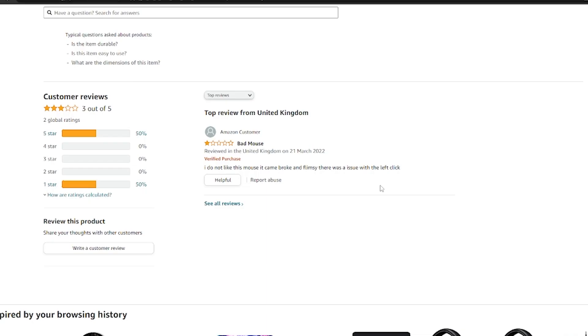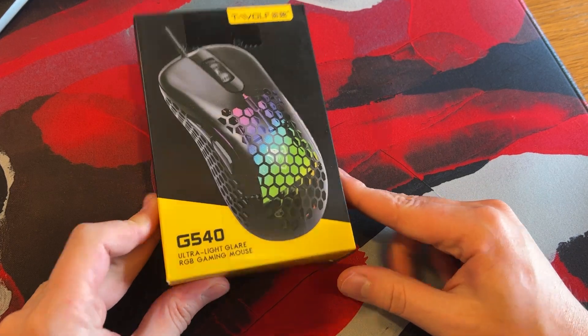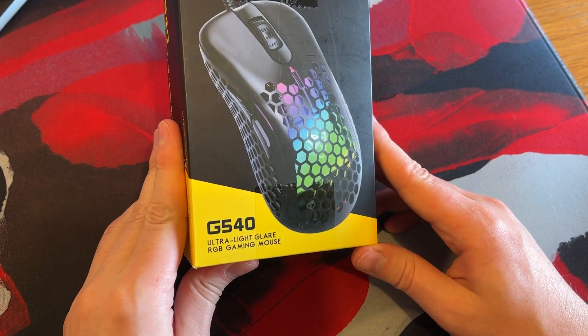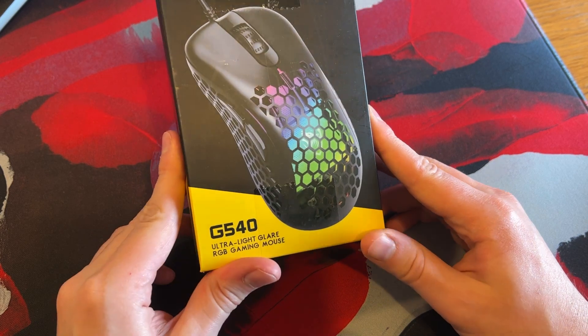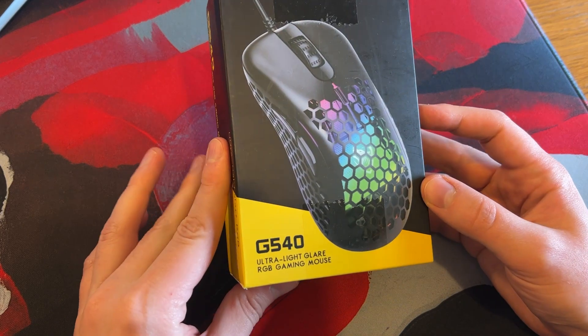Let's have a look at some reviews. This was on the 21st of March, so recently: bad mouse, I do not like this mouse, it came broke and flimsy, there was an issue with the left click. Well, I feel like I'm the expert here. That can surely give everybody the deciding factor on how good this mouse is. Let's buy it. There's apparently a G540, so easily confused with a Logitech mouse, which may, dare I say, be the objective.